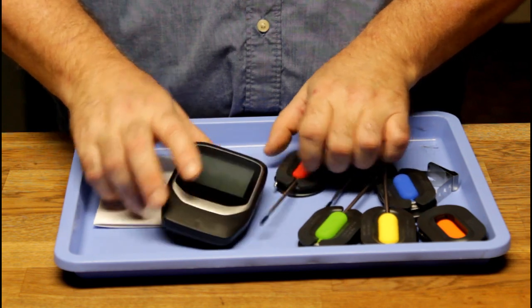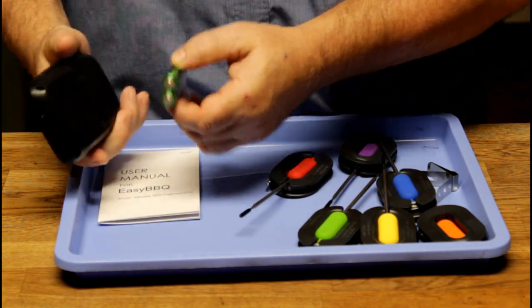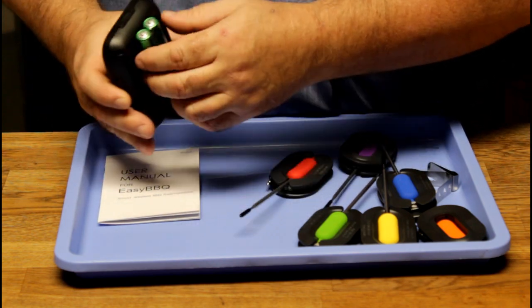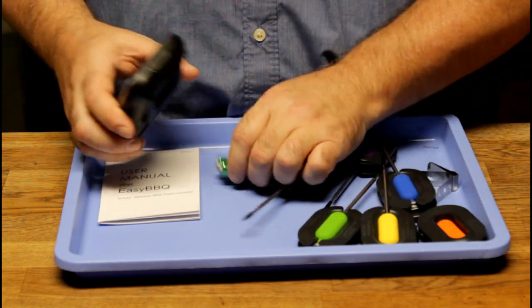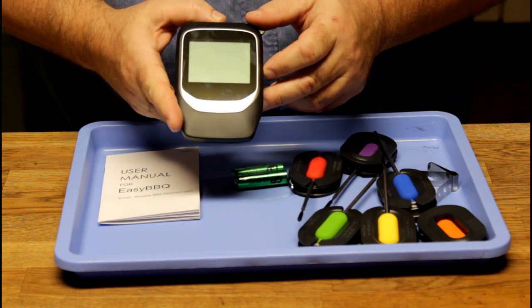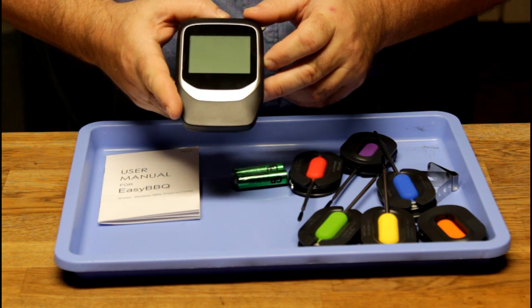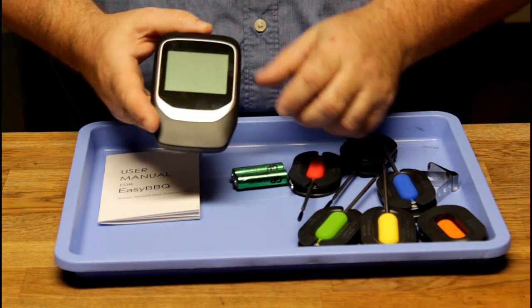What you get with this is the main monitor, and it's also magnetic. Here are the batteries — they're sticking to it, so it does come with the batteries too. There's not a whole lot you can control on the device itself. Once you get your Bluetooth set up to it on your phone, everything's controlled by your phone, but you will be able to see the readouts on the monitor.